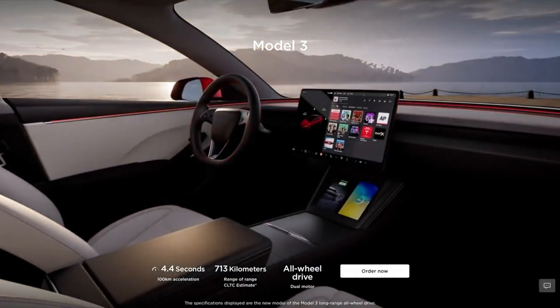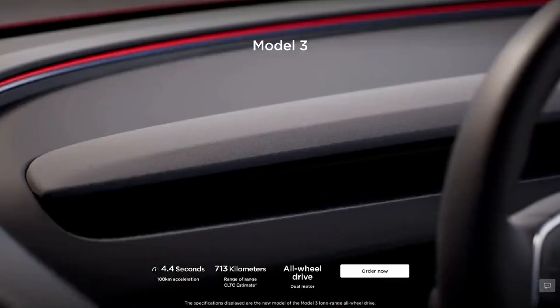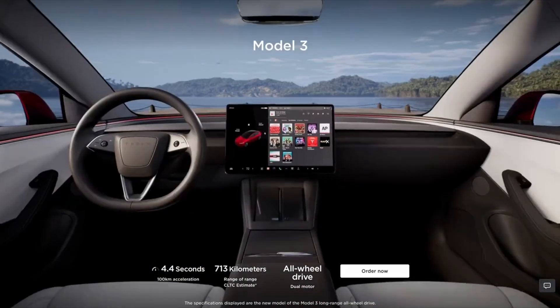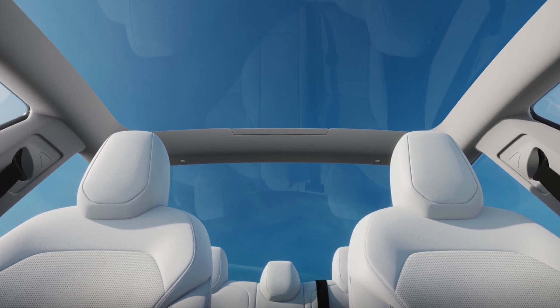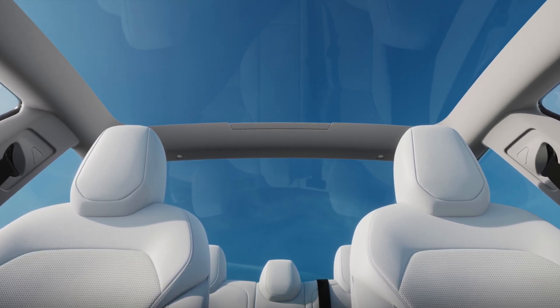Now let's talk about the interior of the refresh Model 3. There were rumors about Tesla getting rid of the steering wheel stalks as well as ventilated seats, and I'm happy to say they are now here. The seats are perforated throughout, and the front seats are now finally cooled — if you sweat a lot on road trips, you're going to absolutely love these cooled seats.